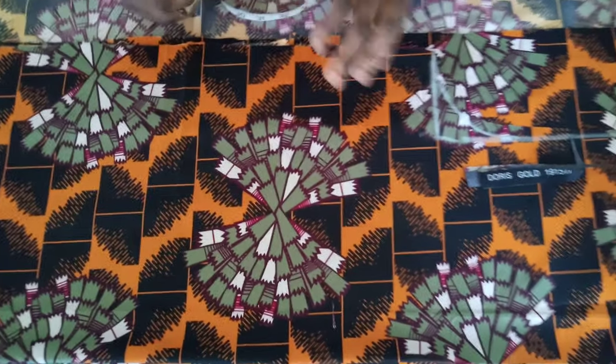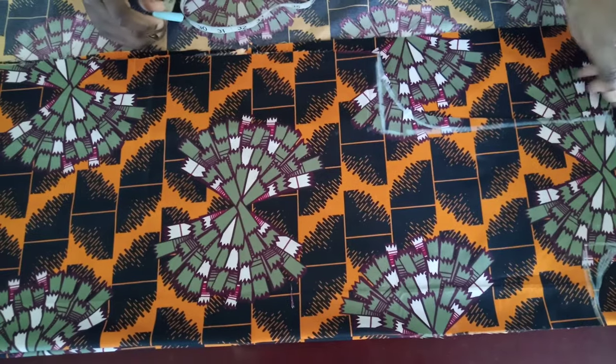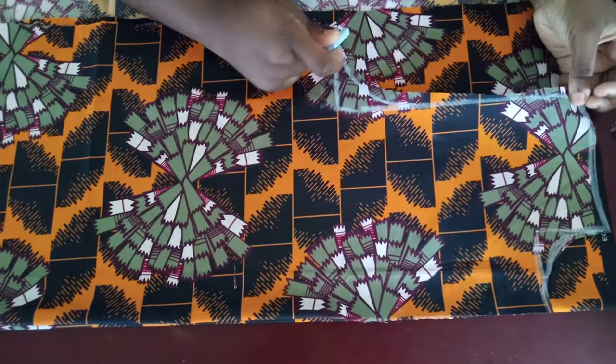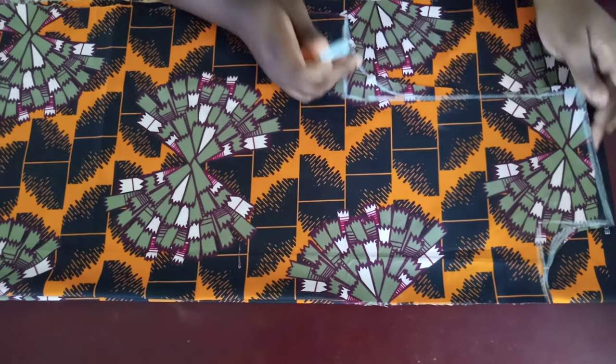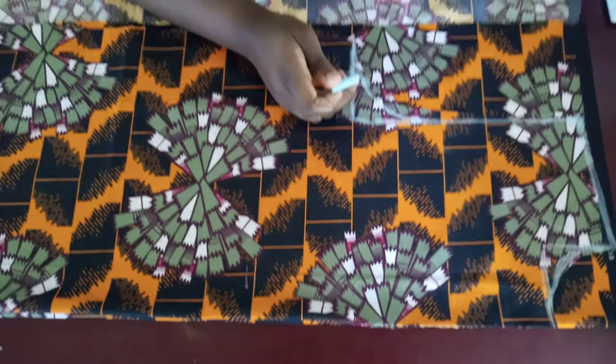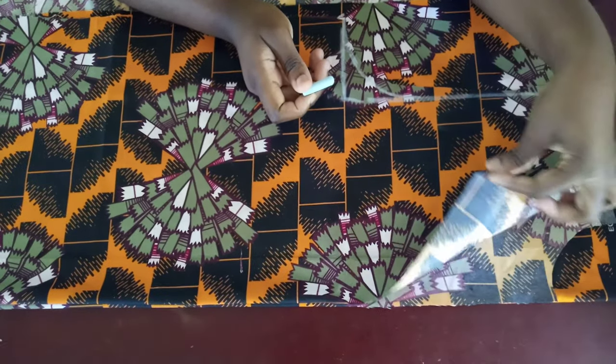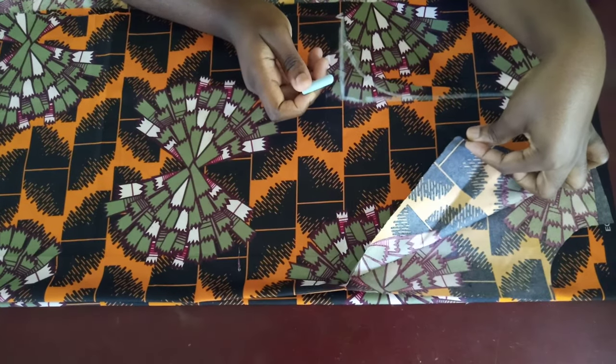I've gone ahead and cut out the front panel. I cut along all the lines I made — the shoulder slant, the neckline — and I also went down eight inches in the front so that I can add the placket at the neckline.